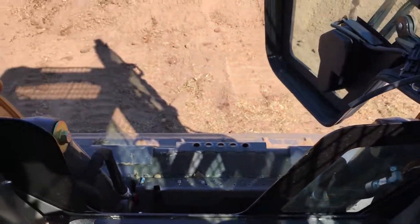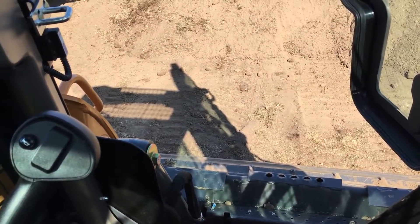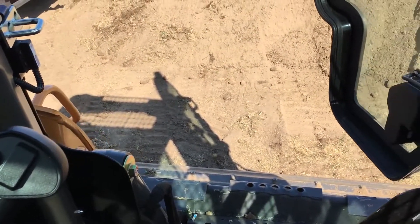If you ever get the chance to drive one of these, I definitely recommend it. You'll have a riot and you won't be able to wipe the smile off your face.